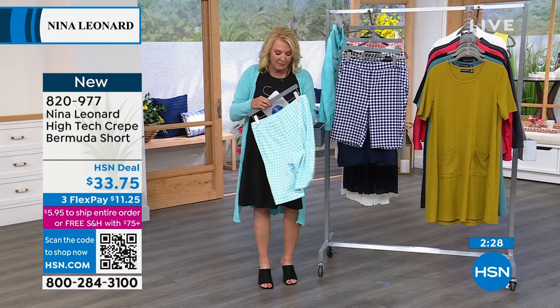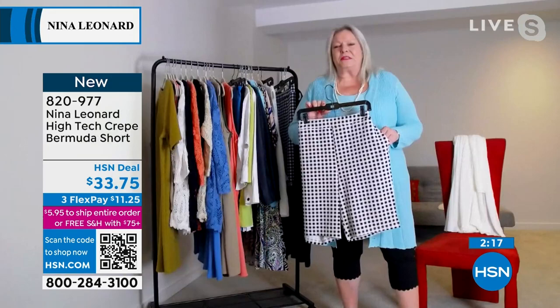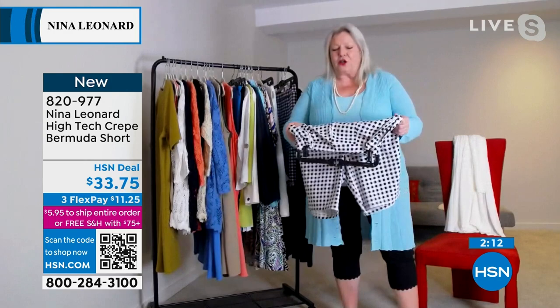Kate, I have to tell you, these couldn't be more charming. When I walked on the set I was like, okay, these are as cute as can be. And of course you make them easy, easy to wear. They're pull-on, 100% pull-on. There's no hook and eye closures, no zippers, no nothing. And it stretches and returns like a dream.